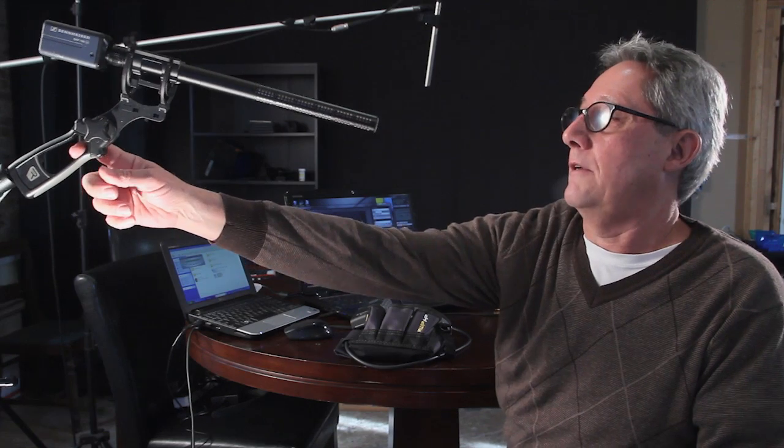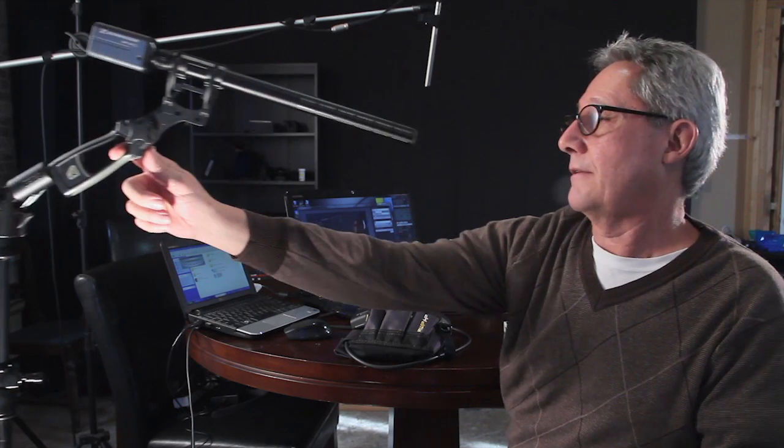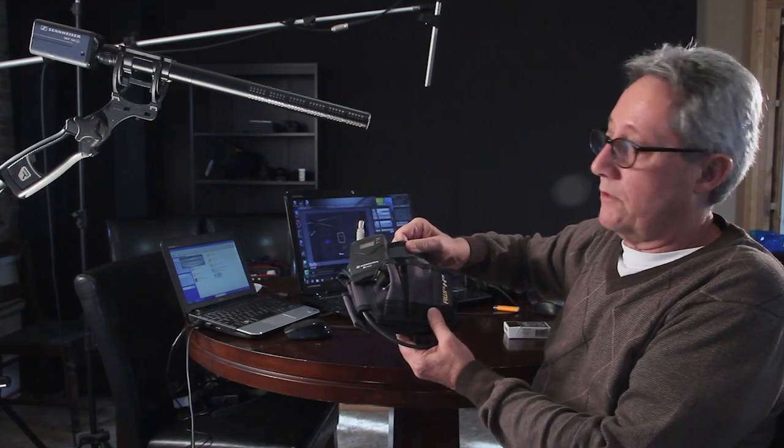Here we are with the Sennheiser ME66 K6 short shotgun microphone, with the transmitter attached to it. It's mounted on a light stand that I use often because I work alone. Here's the pack — as I said before, this can be left any place.